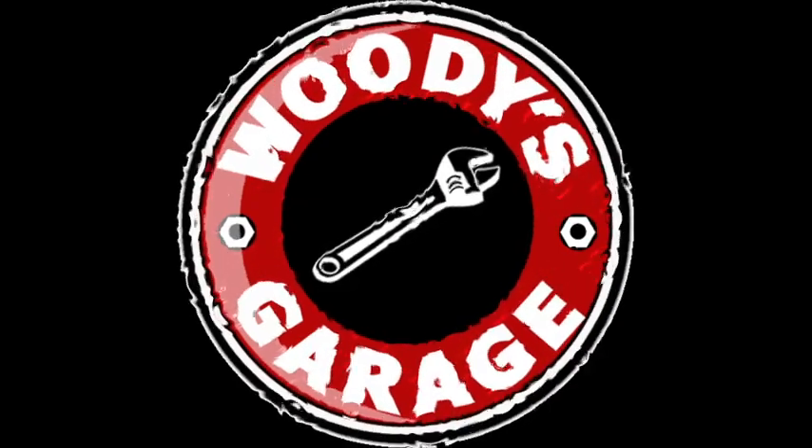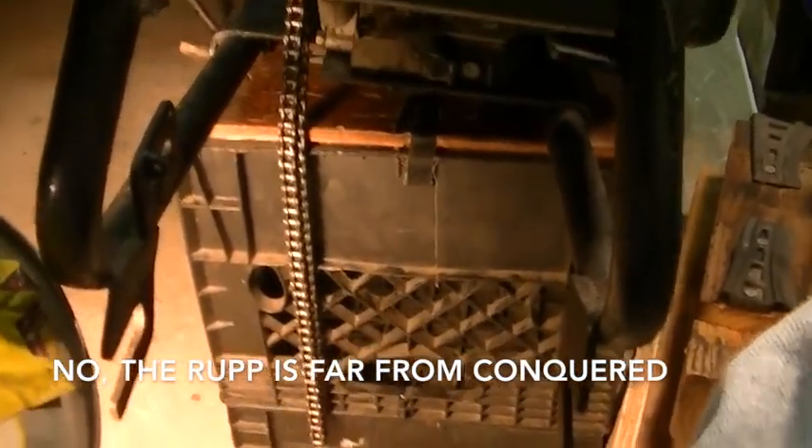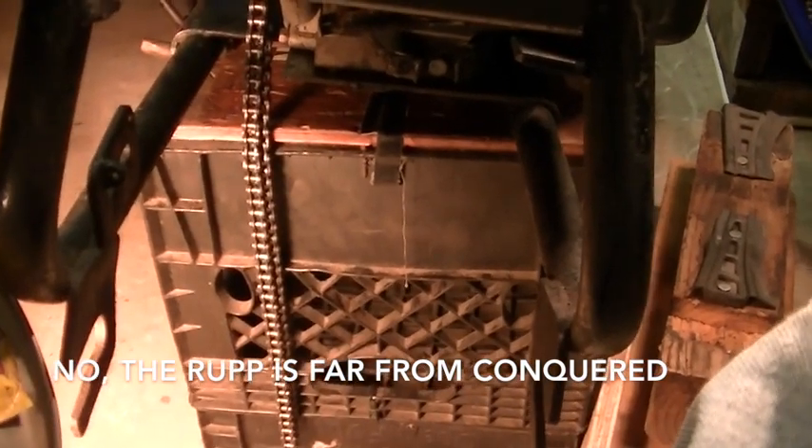This time on Woody's Garage we work on the Nova Roma - or is it Roma Nova? I'm back to the Nova Roma and the hideous wheel setup. I think we got the rim conquered, so now we got to conquer this one. The chain is too short, so I'm going to take the chain apart.